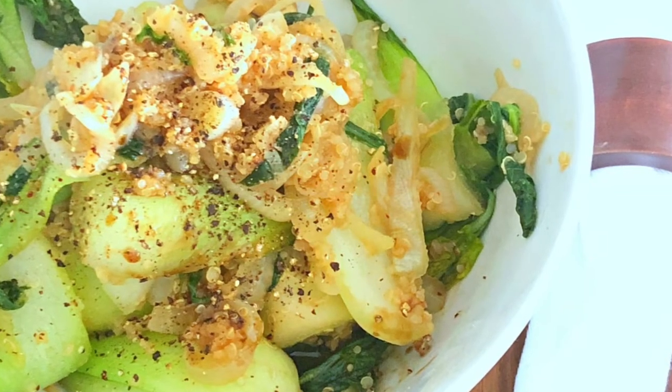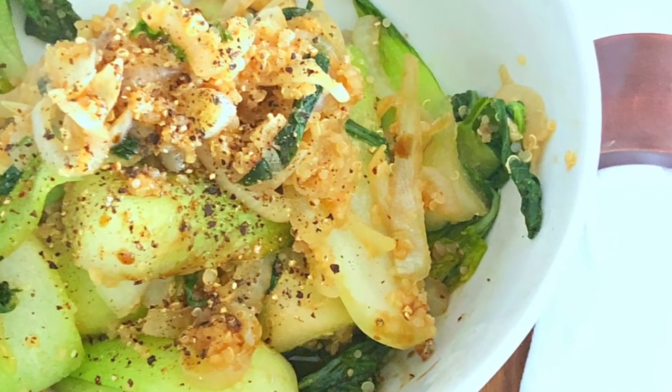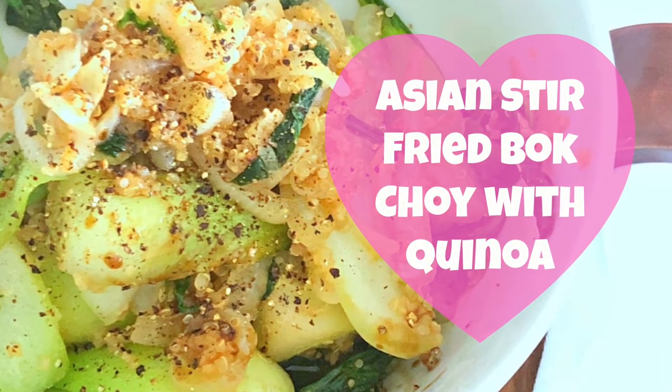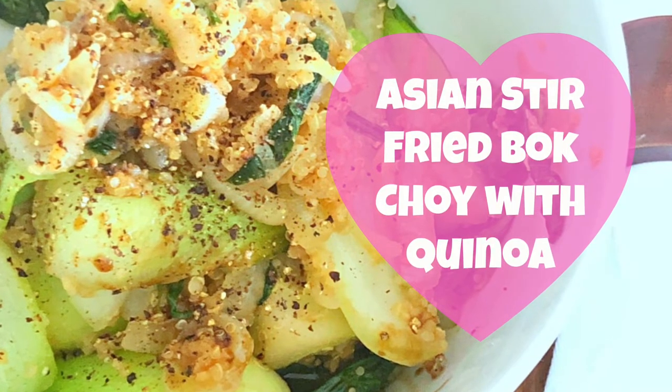Hey y'all, welcome to What Chelsea Eats. Today I am going to share with you how to make this Asian stir-fried bok choy with quinoa. If you want to see how I make it, stay tuned.